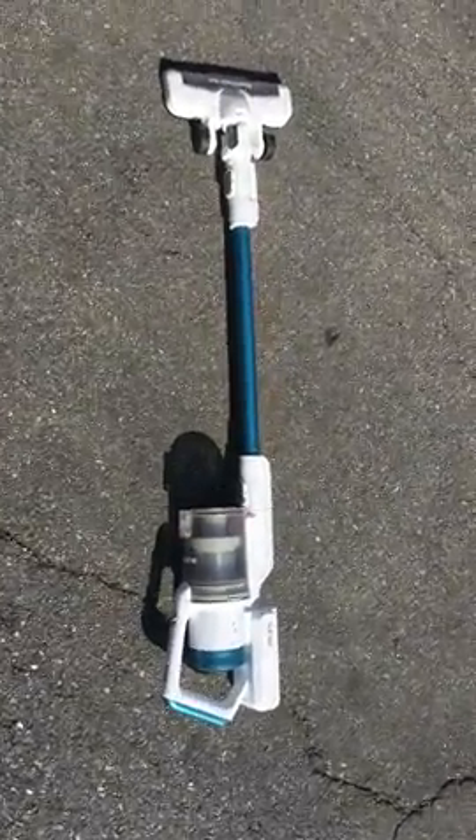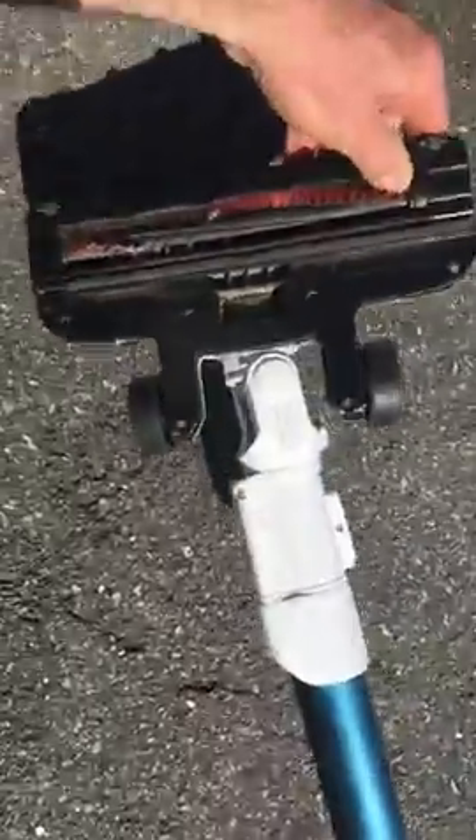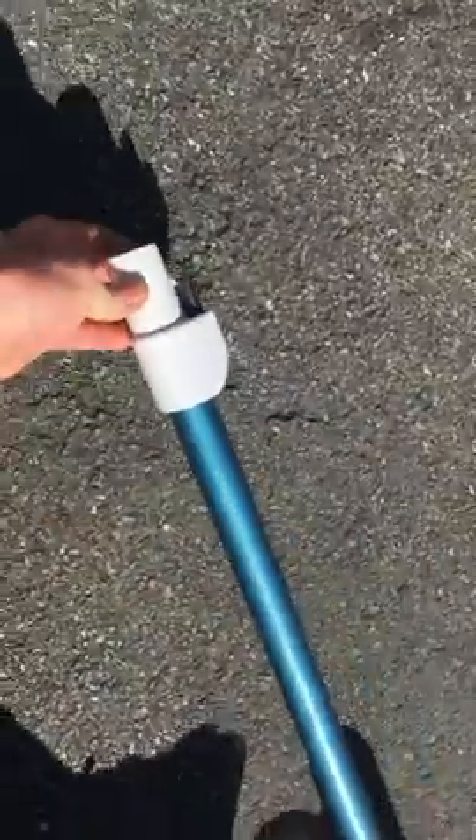Here's the vacuum — overall pretty lightweight and easy to move around. This does clog very easily; oftentimes when it needs to be cleaned you have to take it apart and clean out the pipe.